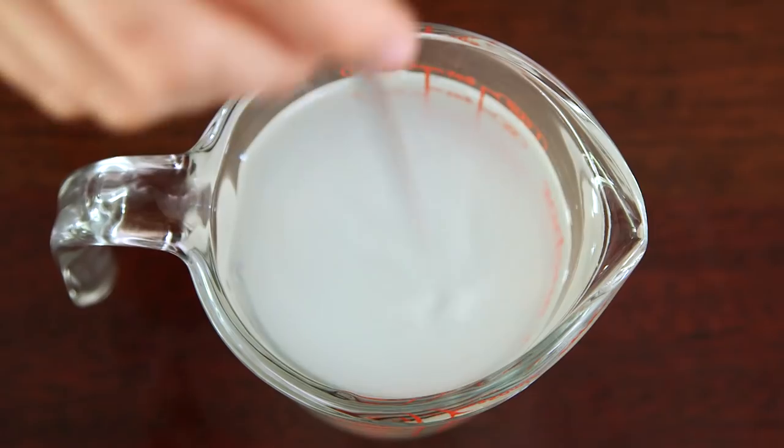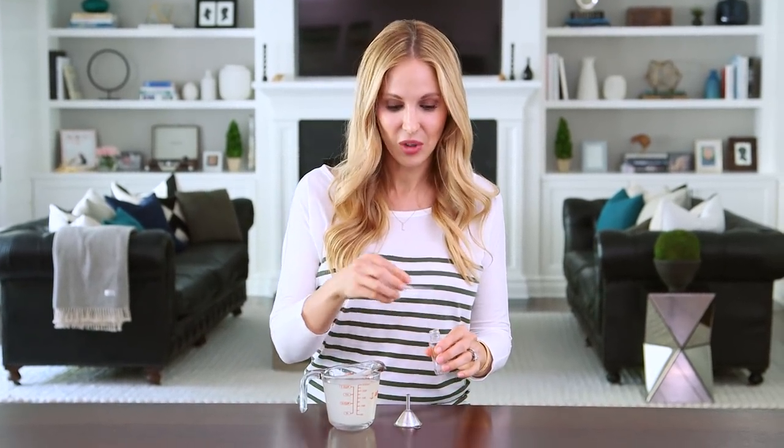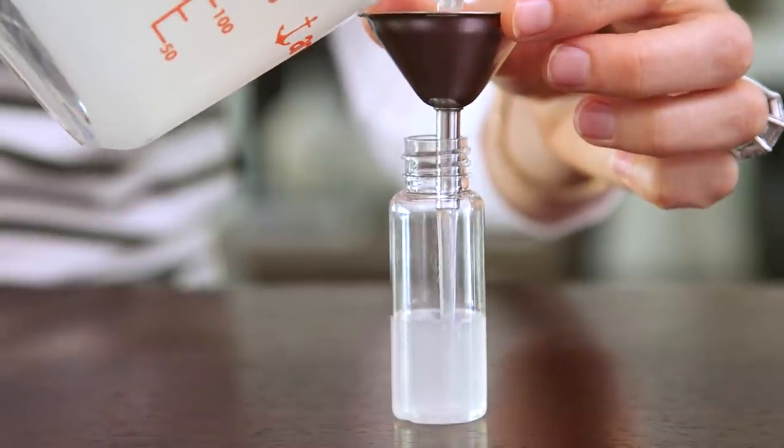And our mixture is complete. Let's give it a stir. Now our hand sanitizer is ready for action. I'm going to pour mine into these little one ounce squirt bottles, but you can use any pump or spray container.